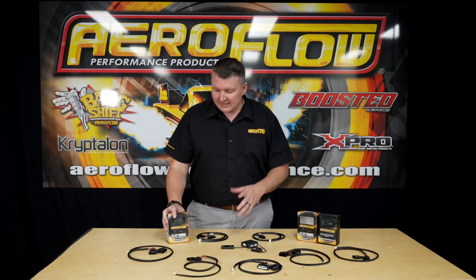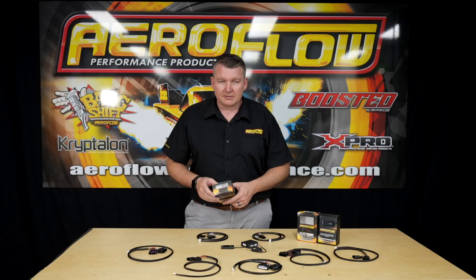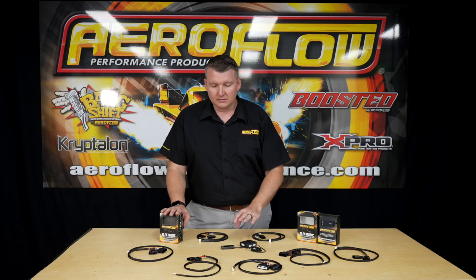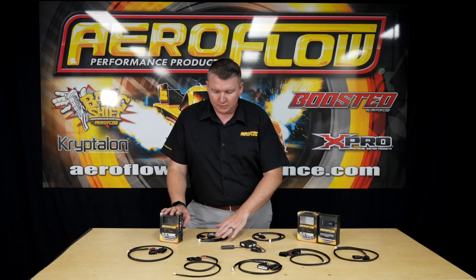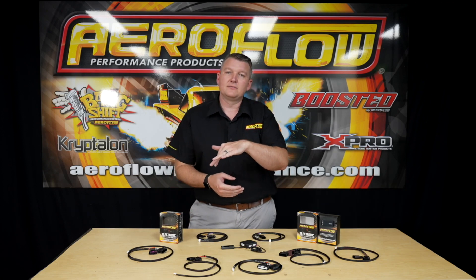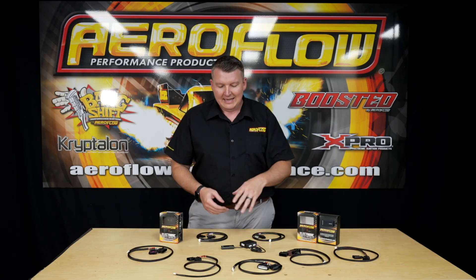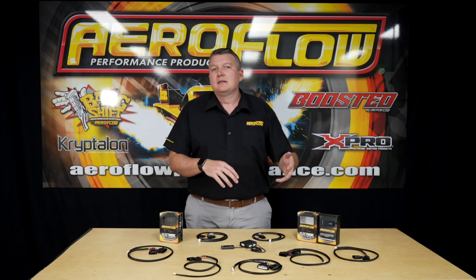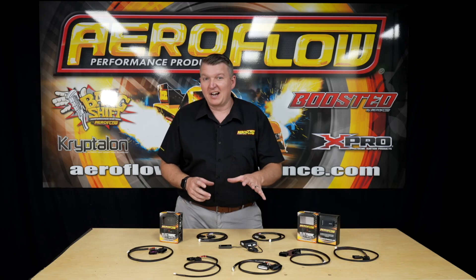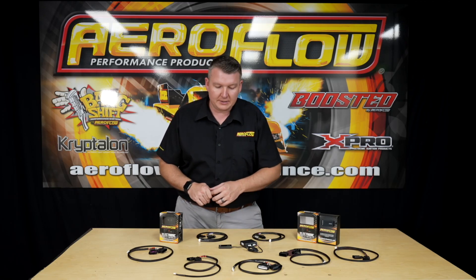This little box plugs into your throttle pedal or accelerator pedal, and then the adapter loom goes into the engine harness or main harness for your vehicle. It intercepts the signal between the throttle body and the pedal and can either advance or retard the action of that throttle — so you can make it faster or slower depending on your demand.